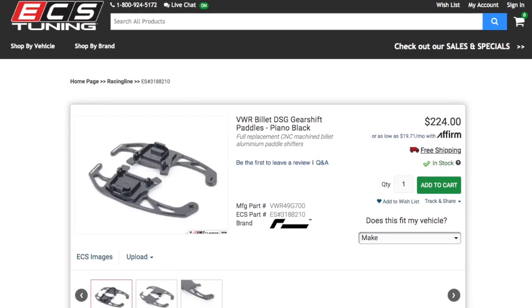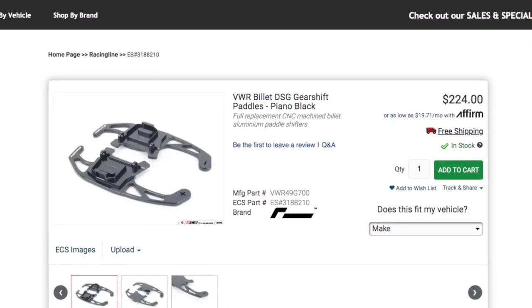RacingLine makes ones that are like $200 or $300. It's ridiculously expensive for what they are. As much as I don't really like China clones, sometimes it's just too good of a value to pass up. So my very first order from AliExpress came in and I got these paddles.